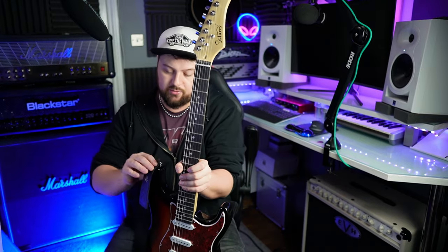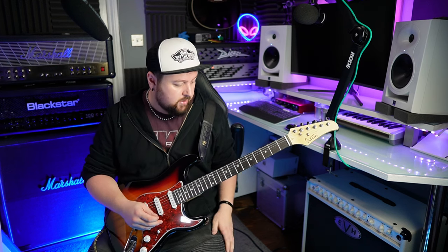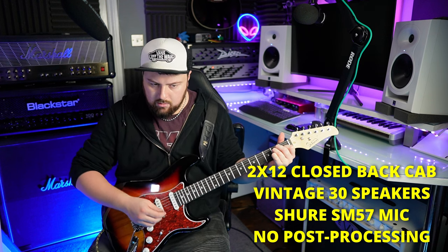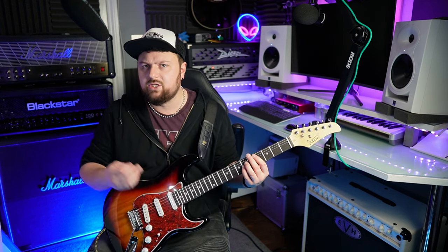It's a bit of a mess — this polystyrene stuff is everywhere. I'm going to put this Ernie Ball strap on because I'm not using the one that came with it. All right, it's plugged in and tuned up — we'll see how long that lasts. We'll play through some clean sounds and move through the pickup positions. Neck position first.